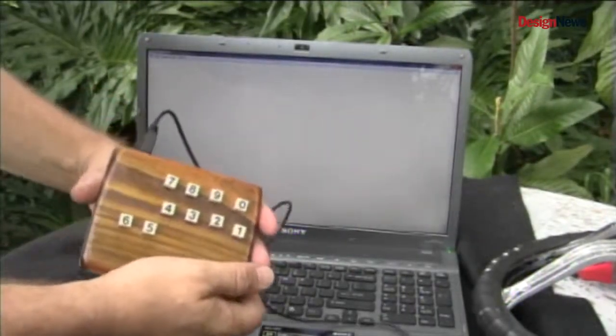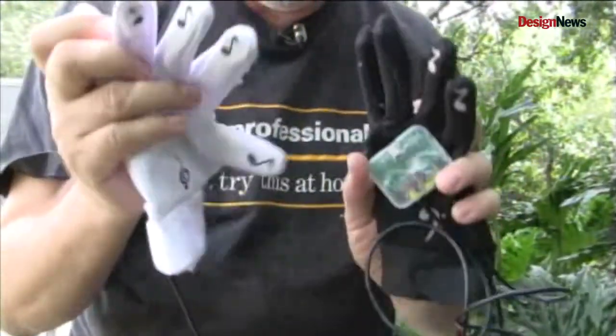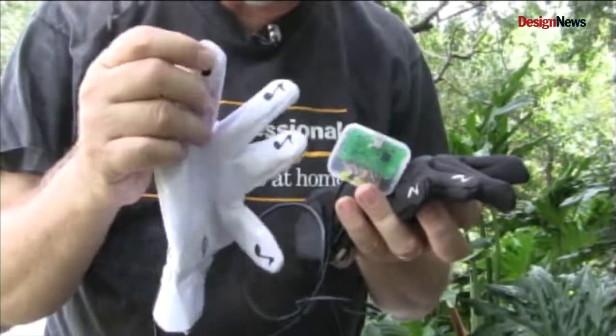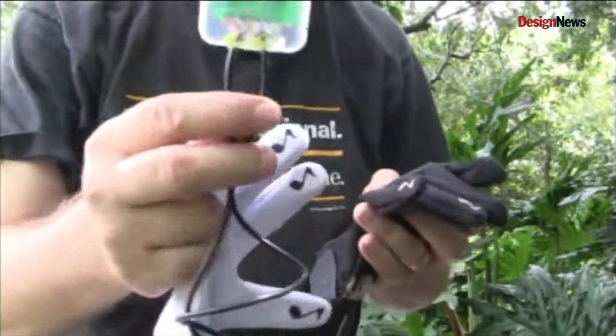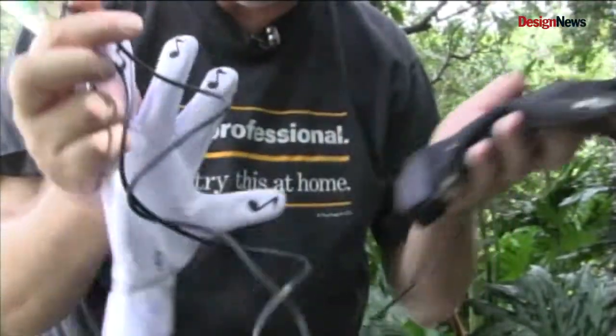One-handed you can do everything on the full keyboard. I also built it into a pair of gloves. The gloves is just a really cool way of implementing it. Now this was actually a musical toy — it already had the buttons built into the gloves, which made it a little bit more convenient. I just had to attach it to the board, plug it in USB, and I could type with gloves.